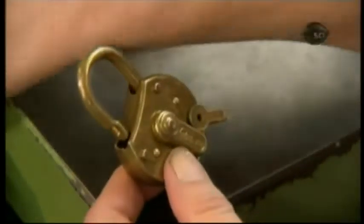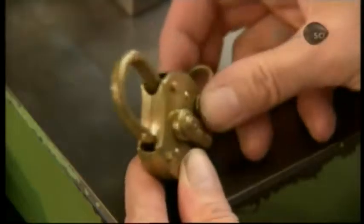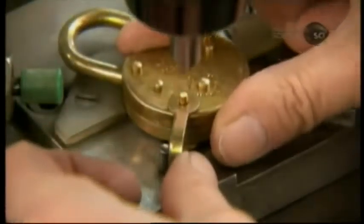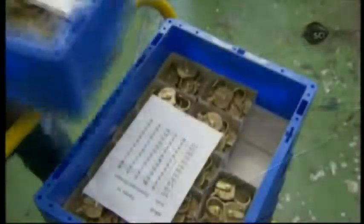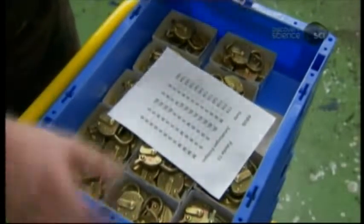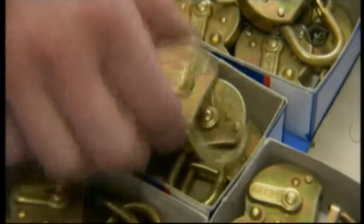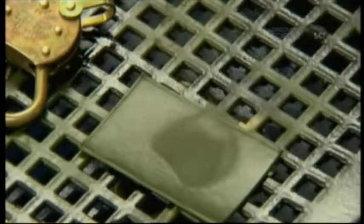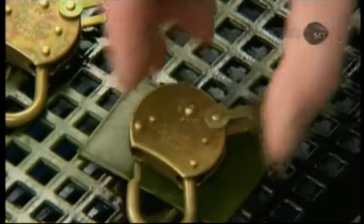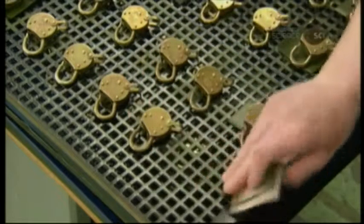The next part is the clevis — a U-shaped attachment for a chain, to make the lock easier to hang onto when not in lockdown mode. Another worker categorizes the locks in separate boxes according to the keycode, leaving a keycode ID card in each box. When transferring a lock for painting, that ID card goes with it. This system prevents mix-ups so that later they'll be able to make keys to match.